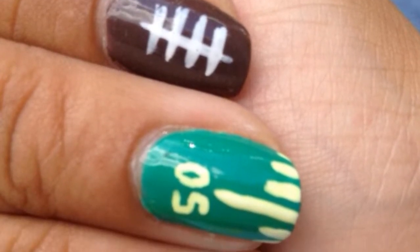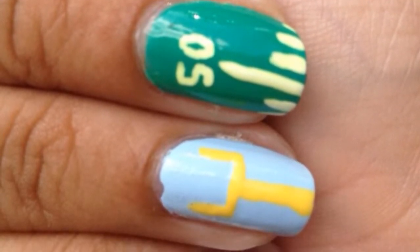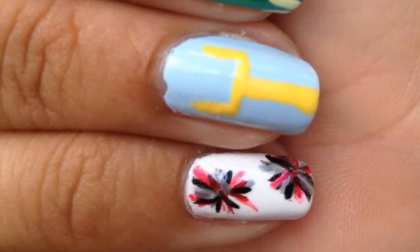Football season is officially here. Whether you're watching the NFL or your favorite high school football team, I think these nails will be perfect for either occasion. If you want to see how I created them, keep on watching.